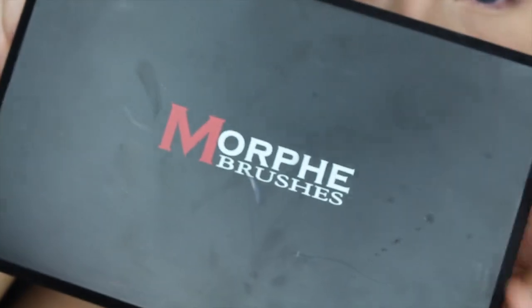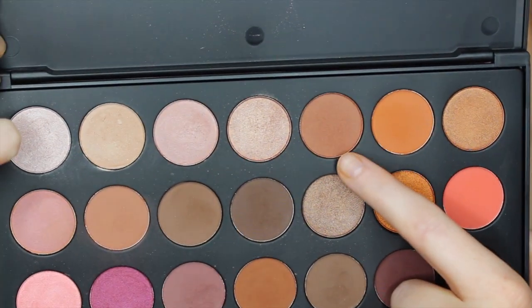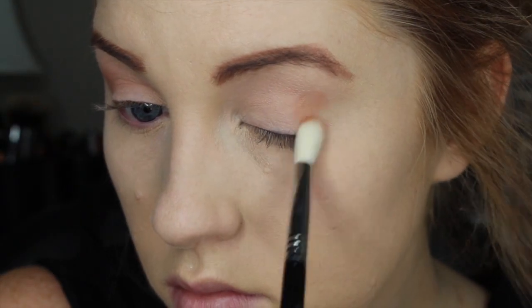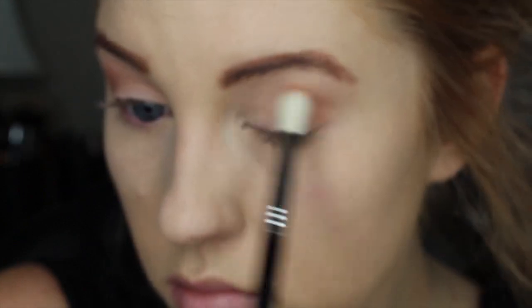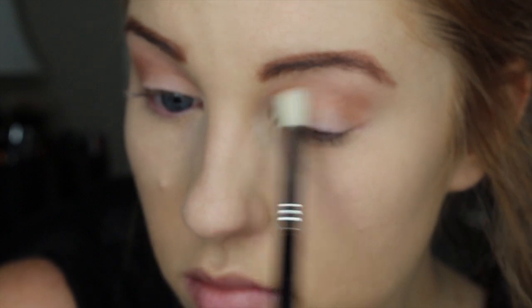My inspiration for this look was from the Becca Shimmering Skin Perfector in the color Champagne Pop, which is the newest one to the line and it was created by Jaclyn Hill. So that kind of inspired this whole look. Going right along with the whole Jaclyn Hill theme, I am using the Morphe palette that she created as well. You can purchase all these shadows individually so I will leave the numbers or names down in the description box for you.